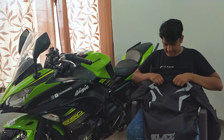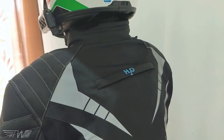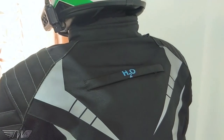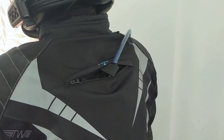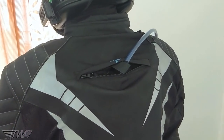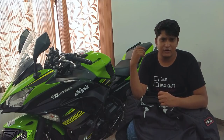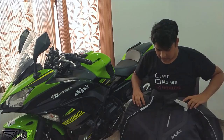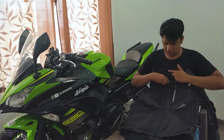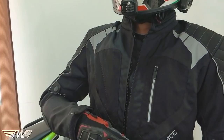Another feature: you'll see 'H2O' written on the back of the jacket. There's a small pouch on the back where you can keep a hydration pack or hydration bladder to use on your rides. You can get one from Wildcraft or similar stores.